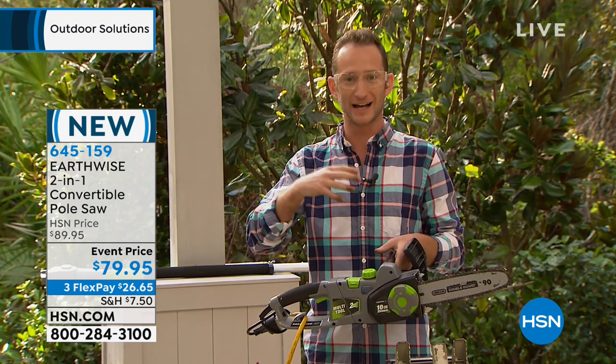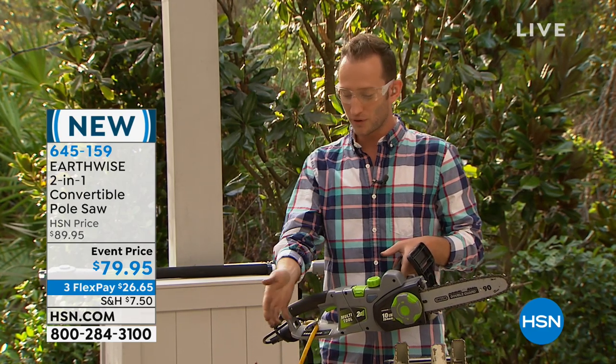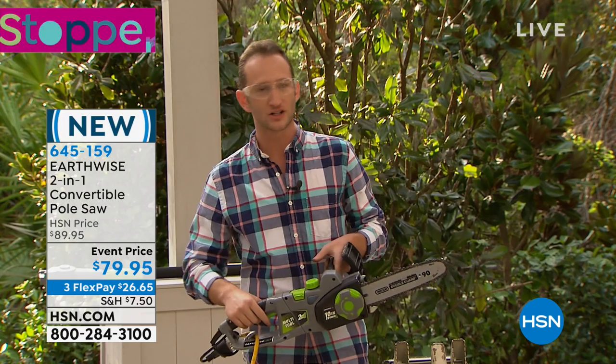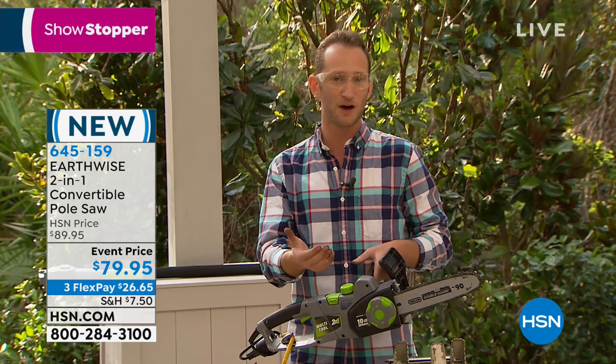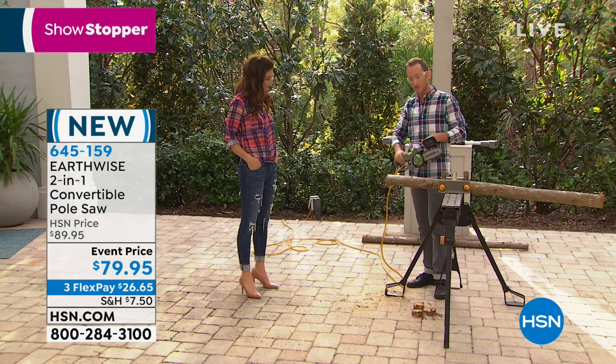Even professionals are now moving to electric. You don't have the fumes to worry about. When we talk about power, this is about a three-inch log, but if you're thinking about cutting down branches or some that are low-hanging, now you can reach all of them and have the power to do it.